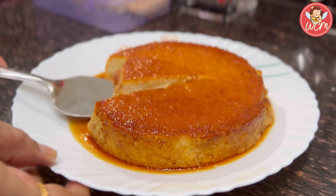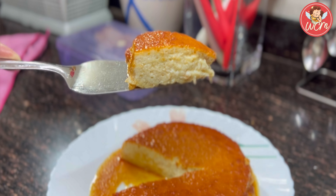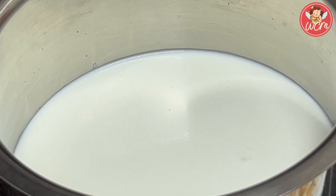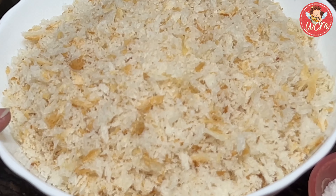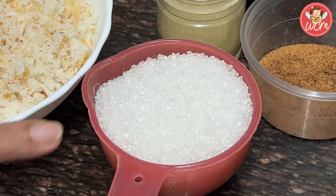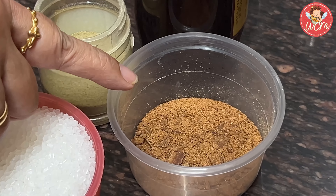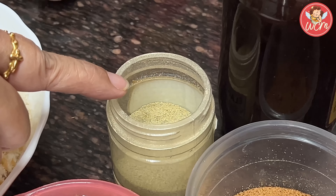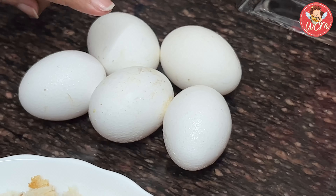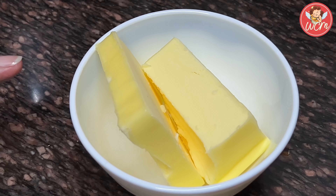Now let's get on with the recipe. Let me take you all through the ingredients. We will start with first taking 1 litre of milk — full fat is always better. I have put 8 to 10 slices of bread in the mixer and made them into crumbs. Also, we will require a cupful of sugar, just a pinch of nutmeg, a pinch of cardamom powder — this is entirely optional — and vanilla essence. We will also be using 5 eggs and a 3/4 cup of butter which I will melt and then add.